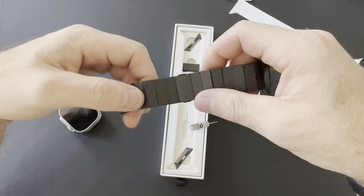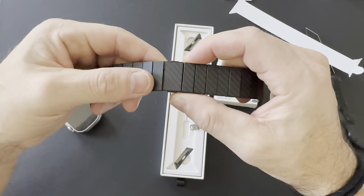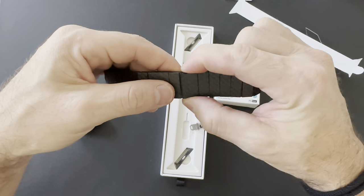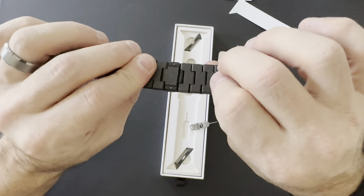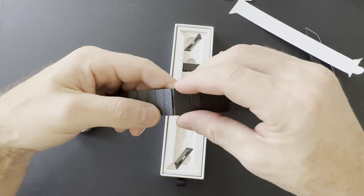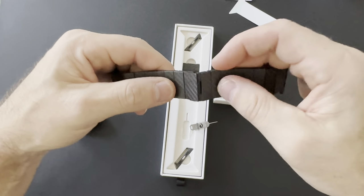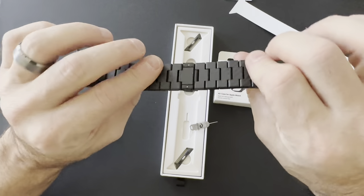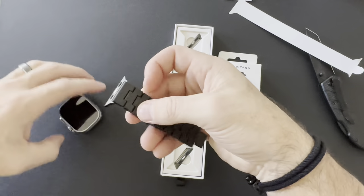Detaching and reattaching is super easy. There are two tabs on each side of the link — just press them in and it comes right apart. Then literally just line it up and it magnetizes right back together. It's super easy in terms of connection and disconnection, but also very secure — it's not going to come loose on its own. Very nice design so far.